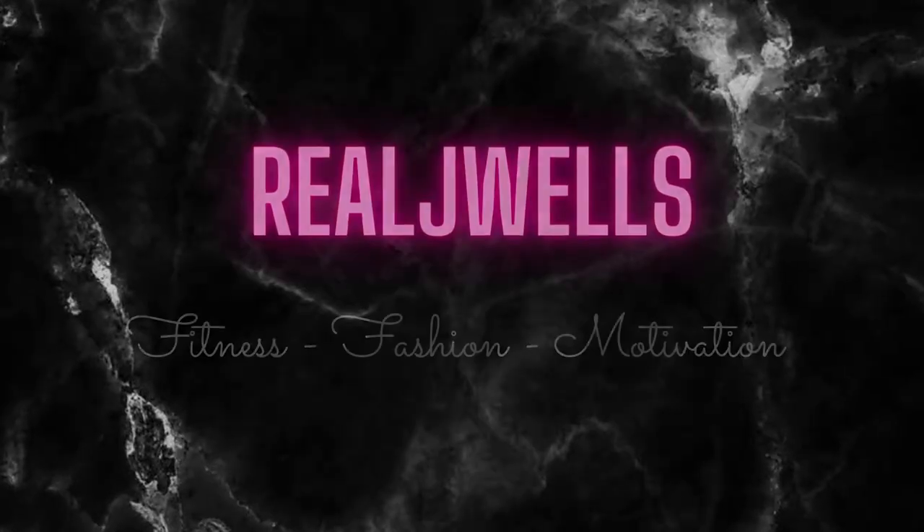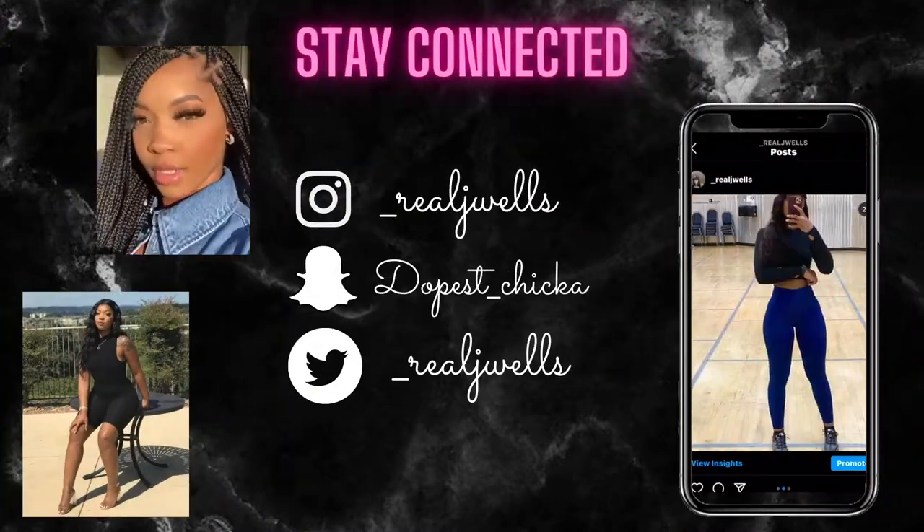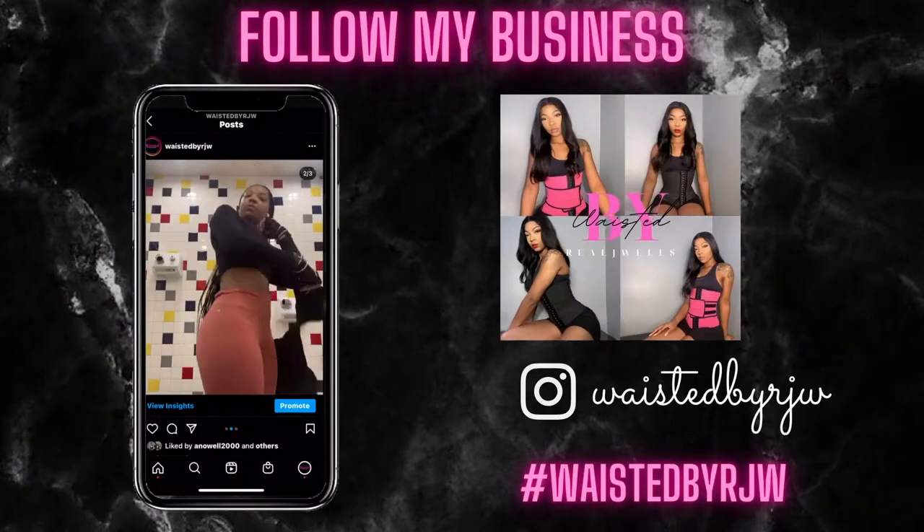Hey honeys! Welcome back to my channel where we mix fitness, fashion, and motivation to help you become the best version of yourself. Now who wouldn't want to do that? So as you guys can tell by the title, today's video I'm going to be showing you guys how I got my hair like this — how I got my natural curls popping and all of that good stuff.